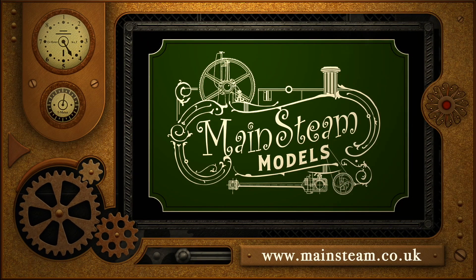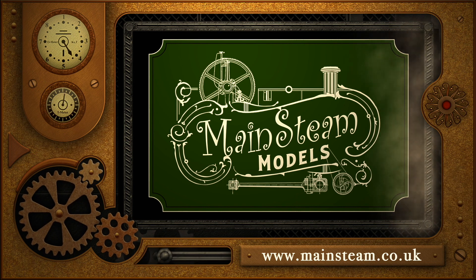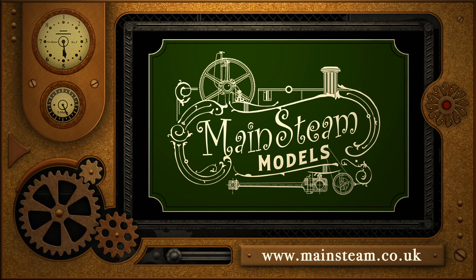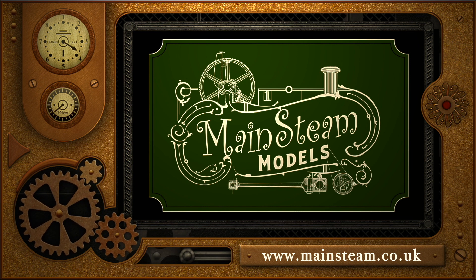Please take the time to visit my Mainsteam Models website and click on the section that says Video Playlists. By doing that you can find other videos that you may like to watch, and by using the playlists you can actually watch the videos back to back.